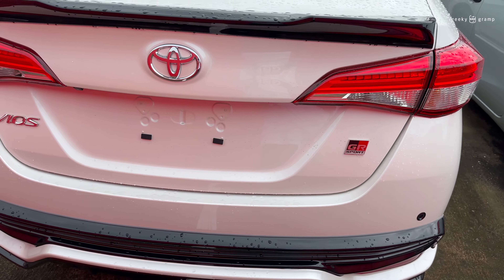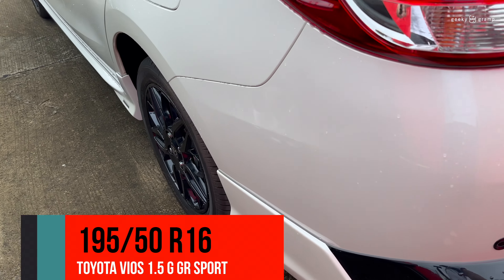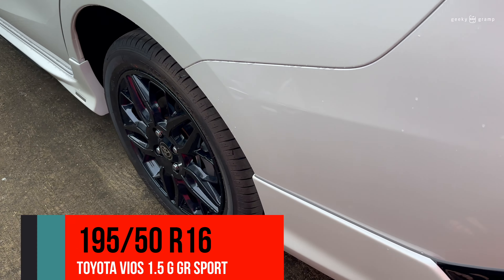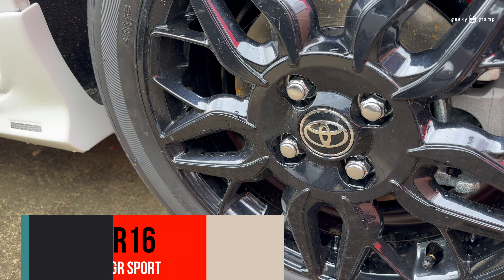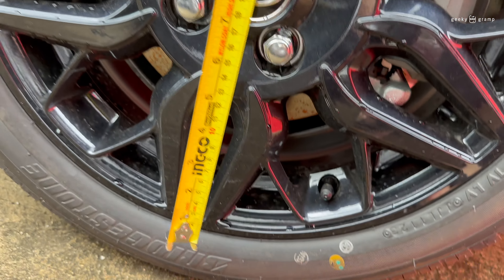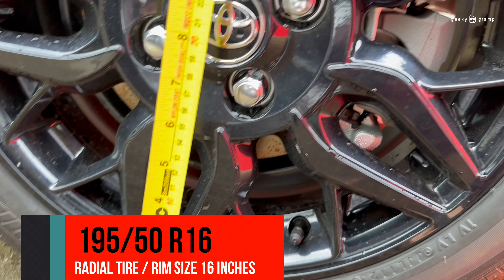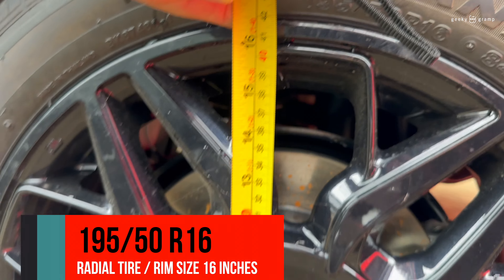This is the Vios GR Sport, and it has another tire size. So what's the size here? It's 195/50/R16. We will measure — 16 is this one, 16-inch rim.